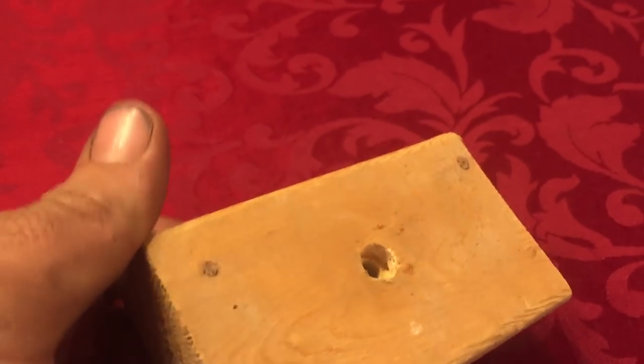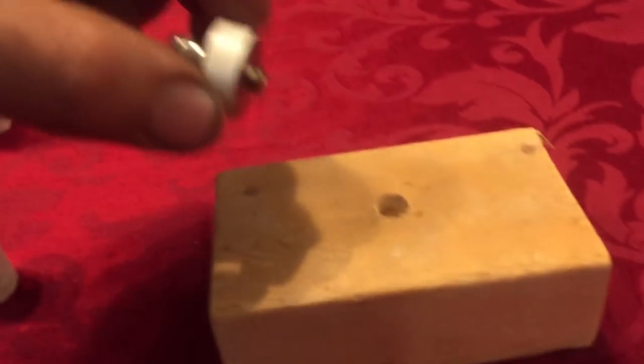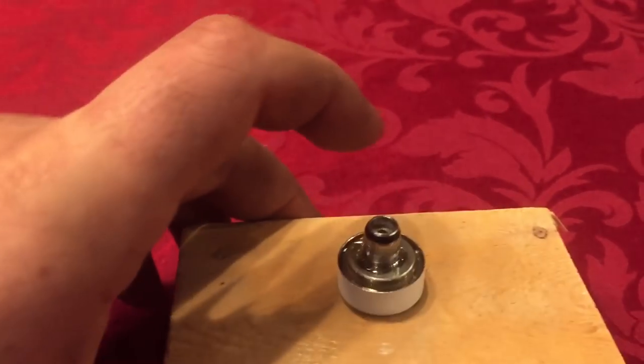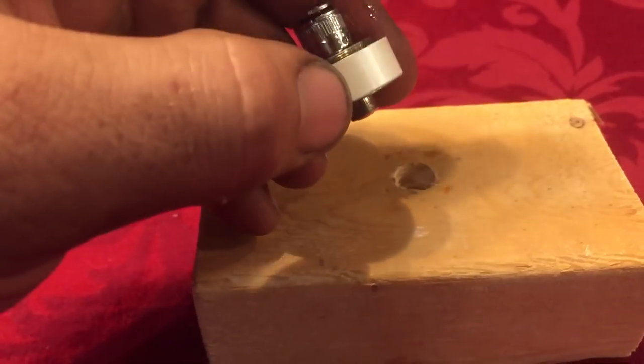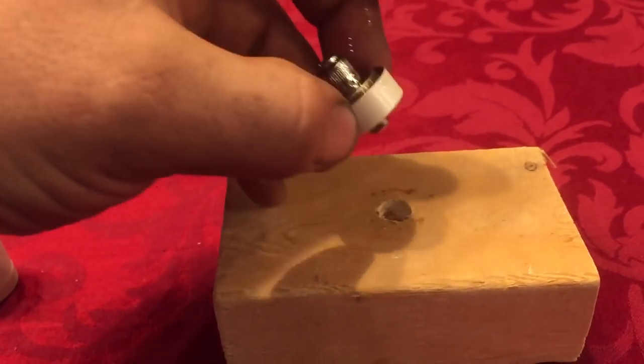I made this little block with a hole so that the part that fits in the eVic would fit in it. The idea is to bring the two parts back together — the top part and the bottom part will separate and allow this to move up and down on it.